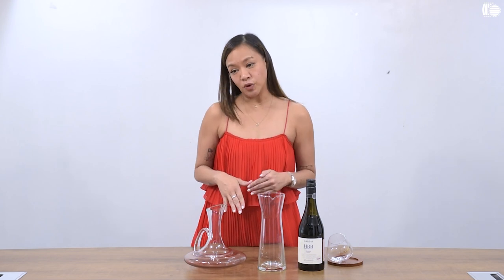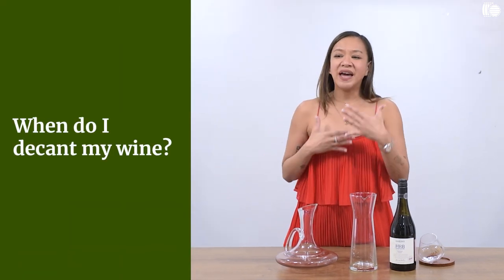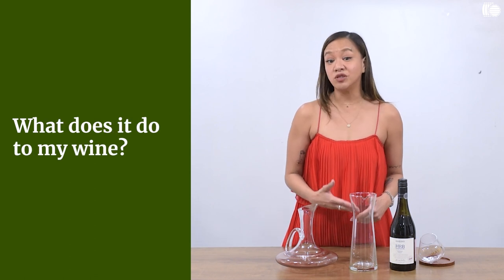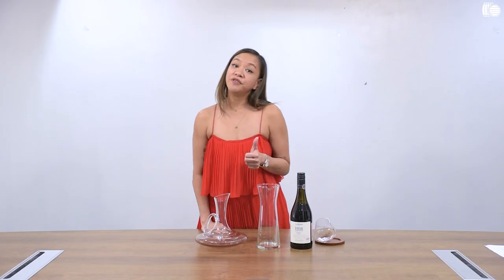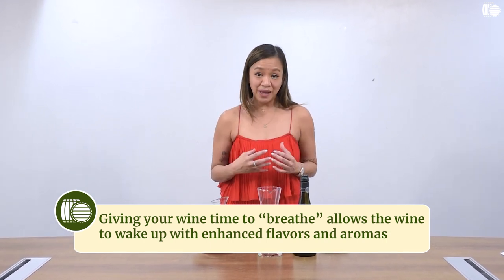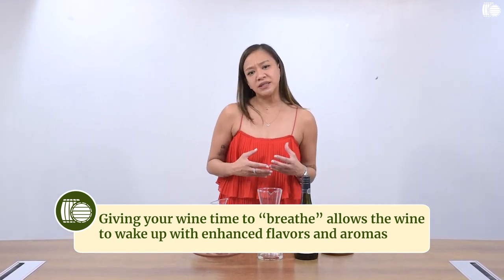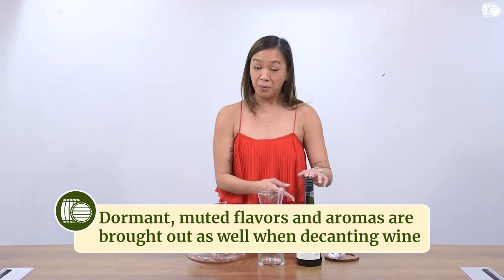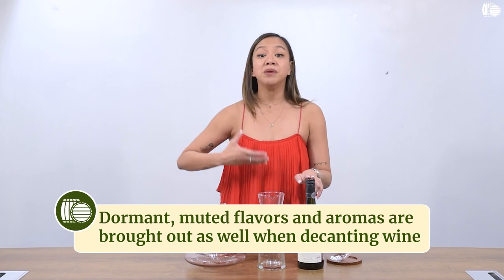The next question I want to answer is: when do I actually decant my wine, why should I decant it, and what does it do to my wine? One of the first reasons is you want your wine to interact with oxygen. When wine is aerated, flavors and aromas are enhanced, harsh tannins are actually softened, and flavors and aromas that have been muted or have remained dormant because your wine has been in the bottle for years will actually be brought out.